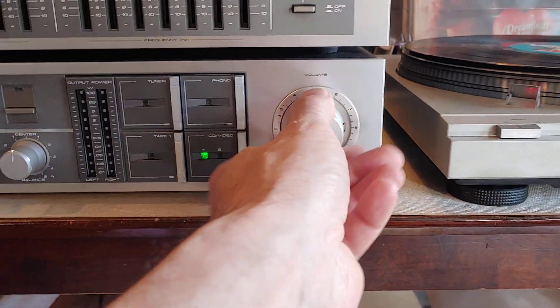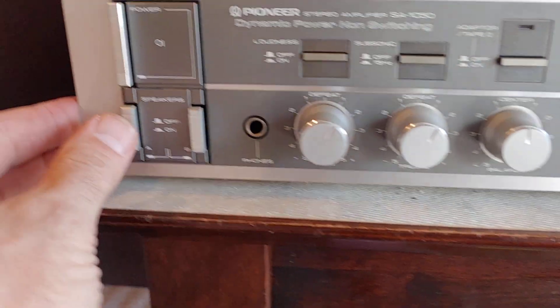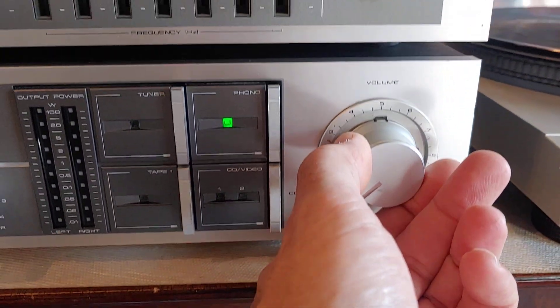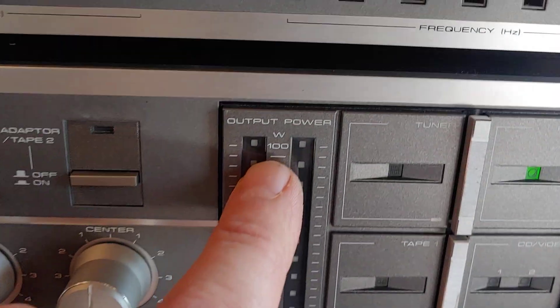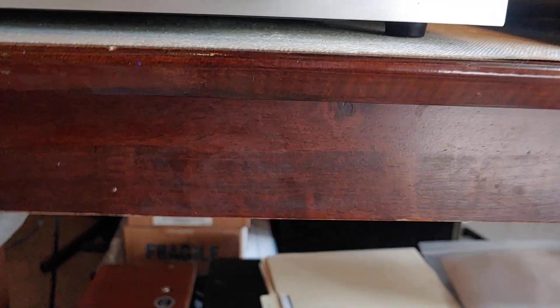Other than that, this thing's all working perfectly. I'm going to go back to phono in. This thing has a crazy amount of power, so I have to be careful not to blow all the speakers out of my room. It's rated at 100 watts per channel, and I'm running the volume down here.